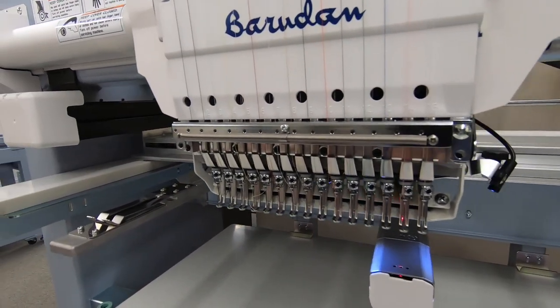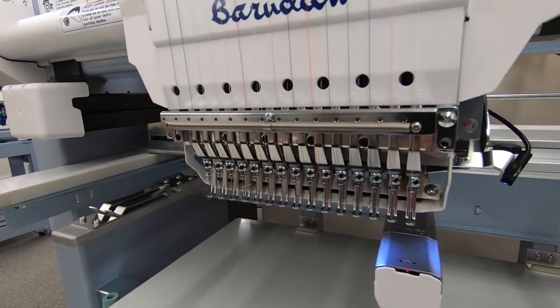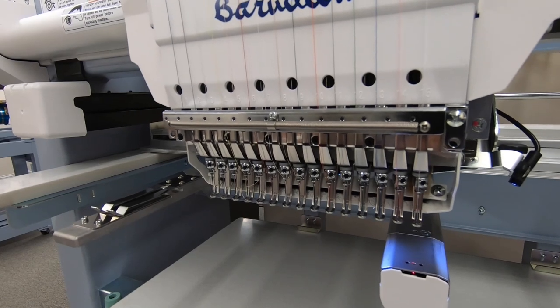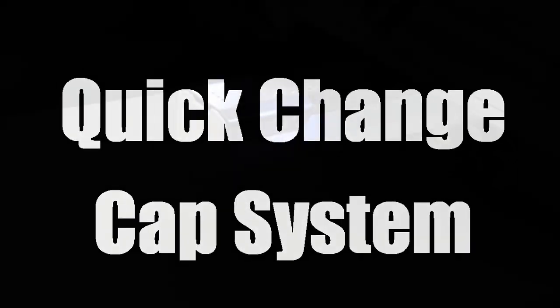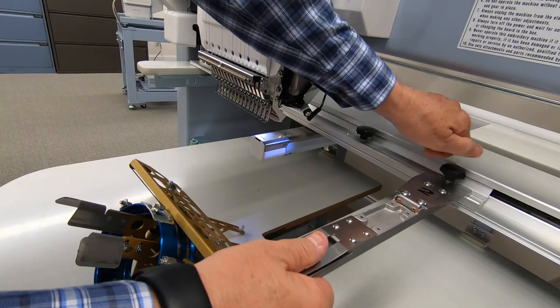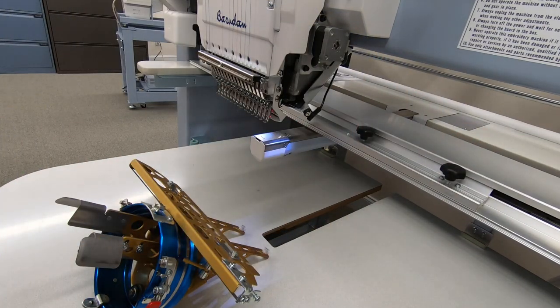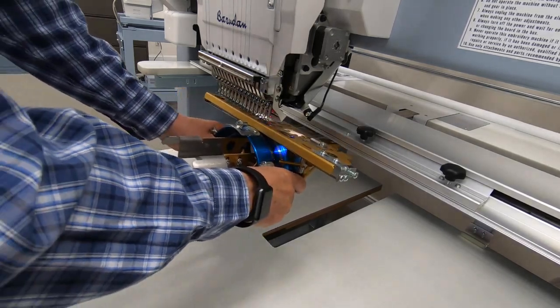High-speed color change is now standard on every Baradon embroidery machine. This gives you quicker sewing times and more productivity. Our quick change cap system is easy — to switch over from flats to caps is simple and no tools are required.